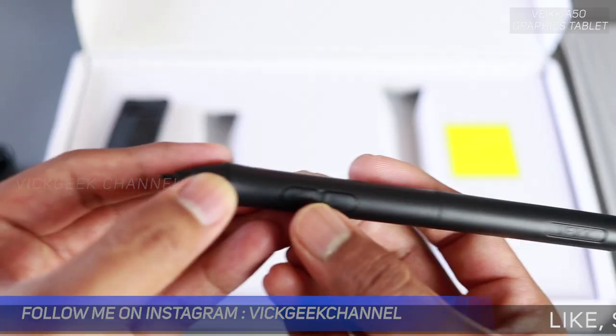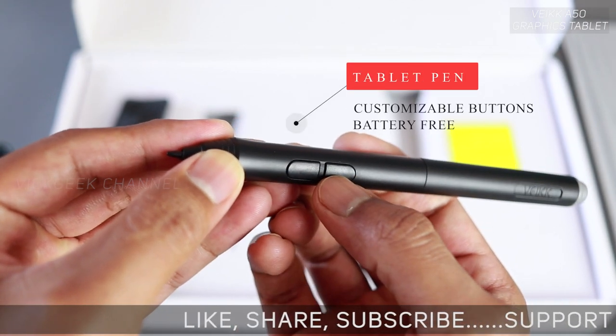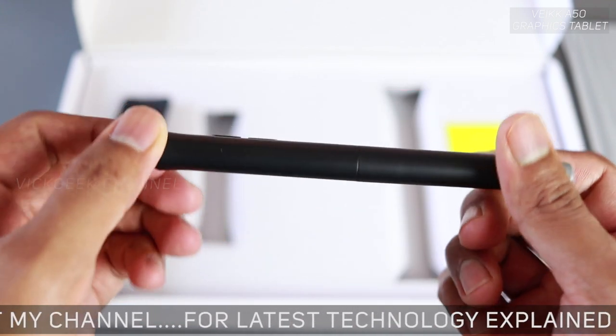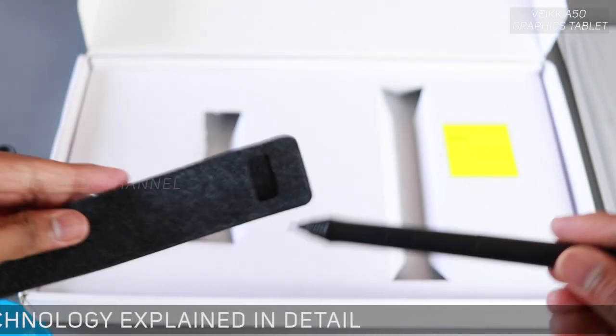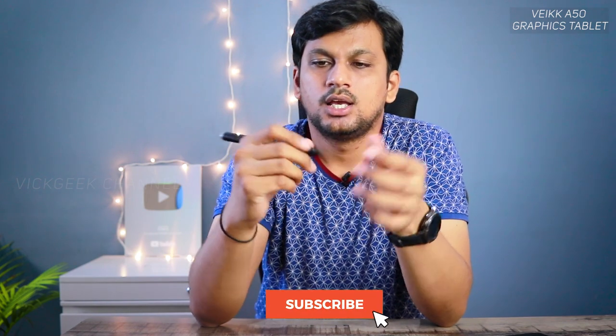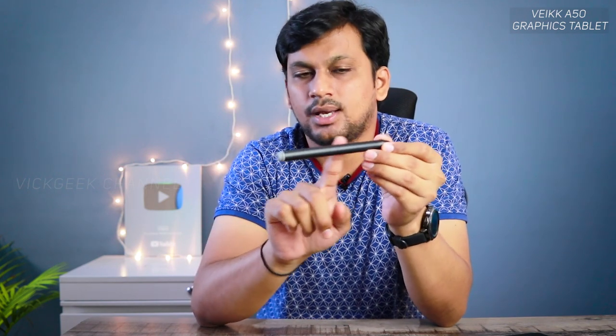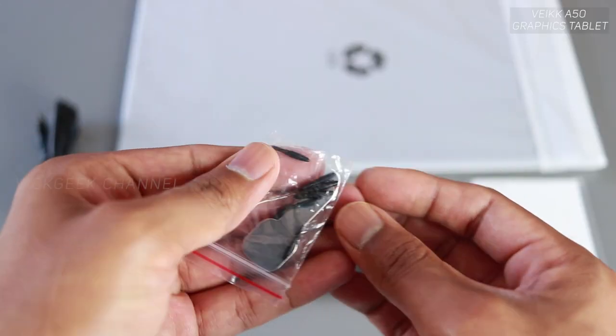The pen is battery-free and feels quite natural to hold for medium to large hands, though it takes a little getting used to. It has two buttons: the default one swaps between brush and eraser, and the other performs right-click. I wish the buttons were slightly more textured or prominent, because it's often hard to find them quickly for a swap or quick action — you'll find yourself searching for which side the button is on. The tips or nibs are replaceable and are provided in the box along with a tip remover.